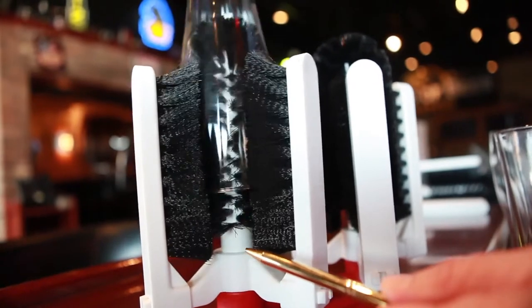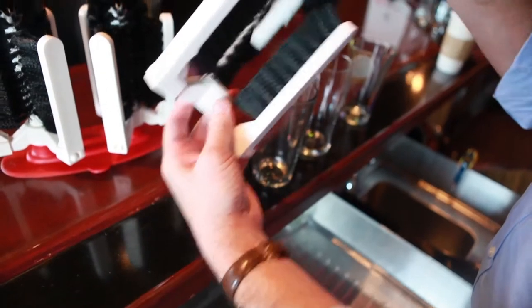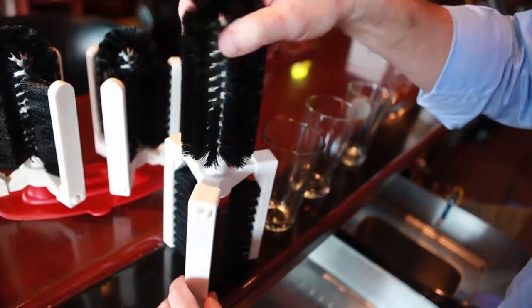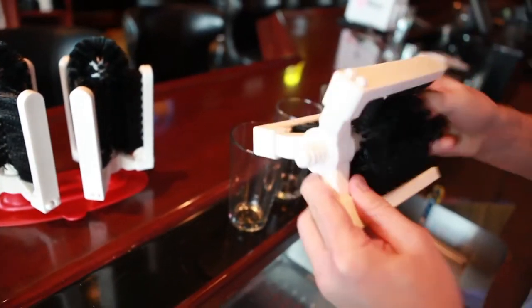Bristles on the outside arms extend all the way down to ensure the outside rim is clean and lipstick free. And it's easy to maintain — you can completely disassemble the KissClean device, wash it, and set it out to dry. It reassembles quickly: just screw the two brush assemblies back into the base and you're ready to go.